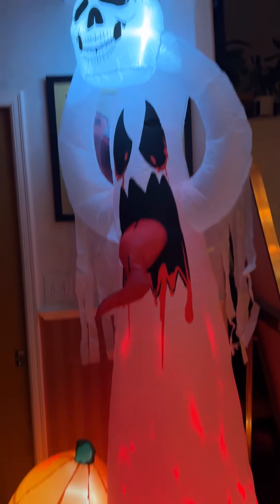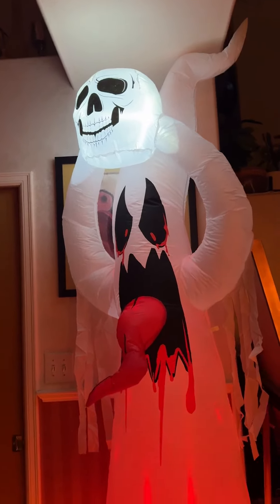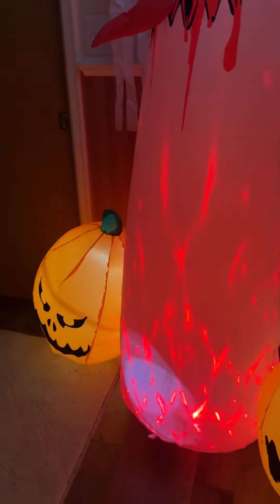The pumpkins are large, and he's got the lighted skull on top. He is eight feet. He does have a zipper here, and I think that is to maybe access light bulbs or something.